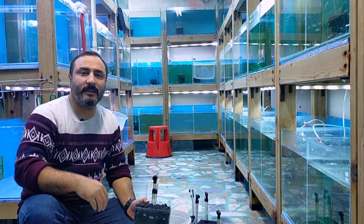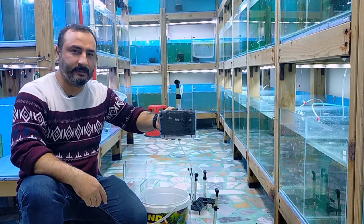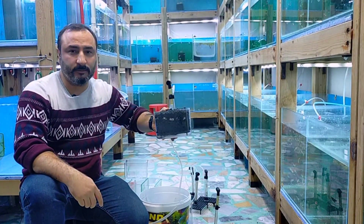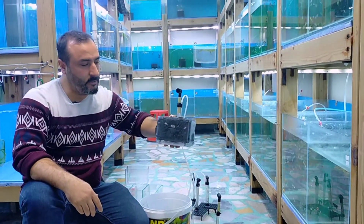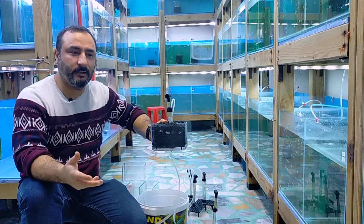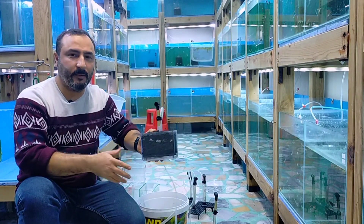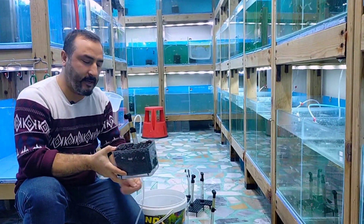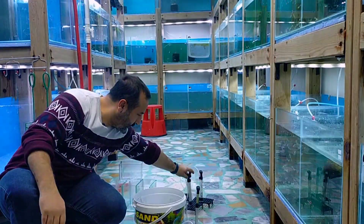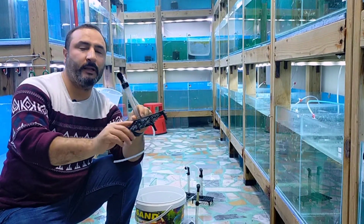Hello friends, today I'll share a useful video about filtration. I'll explain how I succeeded in cultivating beneficial bacteria in the aquarium. This filter provides very good filtration — guppies do well with it. I made this filter myself for production use, and I want to suggest to you how I did it. These are DIY filter products you can make yourself.